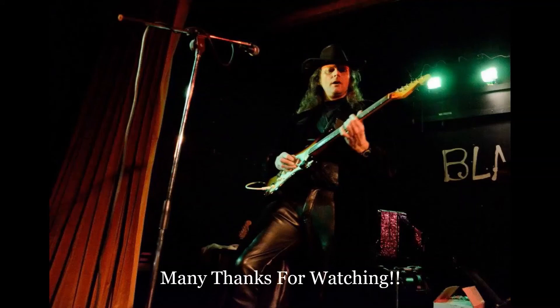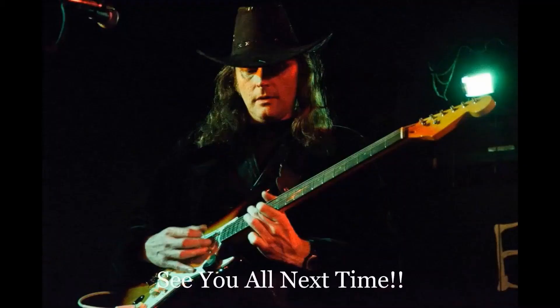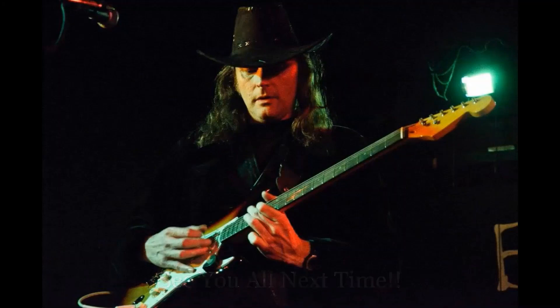That's the end of today's video. I hope you all enjoyed that one. Please remember, if you haven't done so already, to subscribe to my channel — it would be very much appreciated. And don't forget to ring that little notification bell.